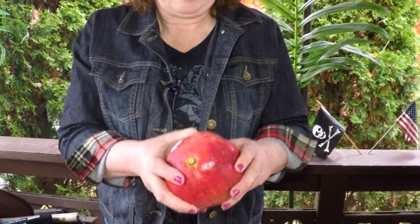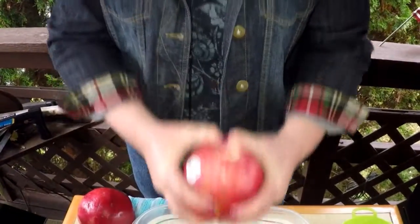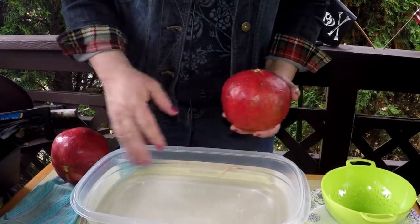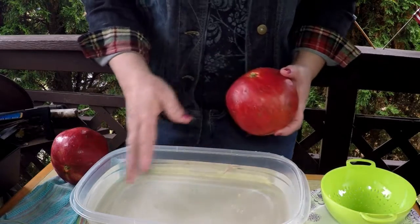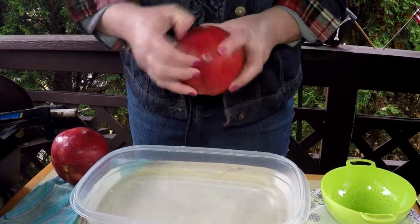A lot of people don't know how to attack peeling these, but really they're pretty simple. The easiest way to separate all the fibers inside is to start with a bowl of water, and you can use a knife.